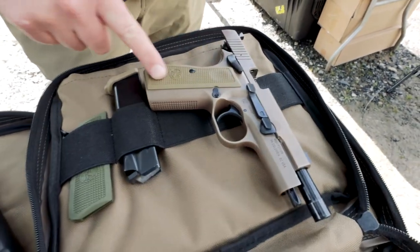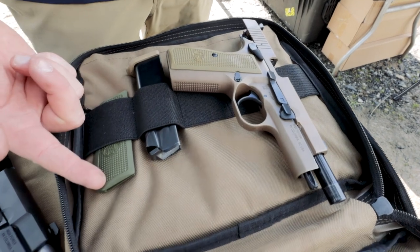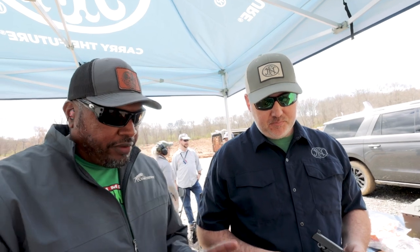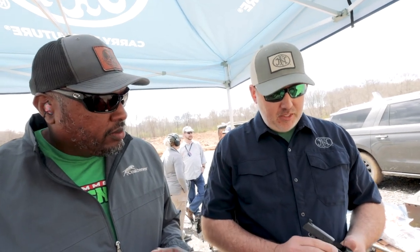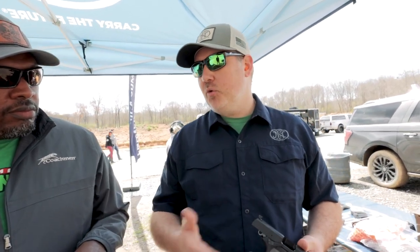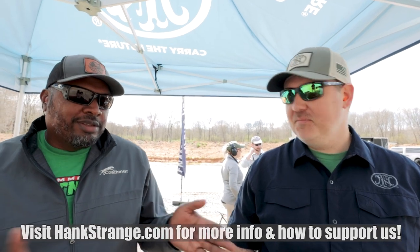If you get the standard model, you're getting the gun with polymer grips and another set of polymer grips in the pouch. The MSRP is $1,269 for the High Power. There's also a stainless model at $1,369. You'll start seeing them in dealers toward the end of March, beginning of April. This is going to be the sought-after High Power — this is the FN High Power. Thanks, Chris!